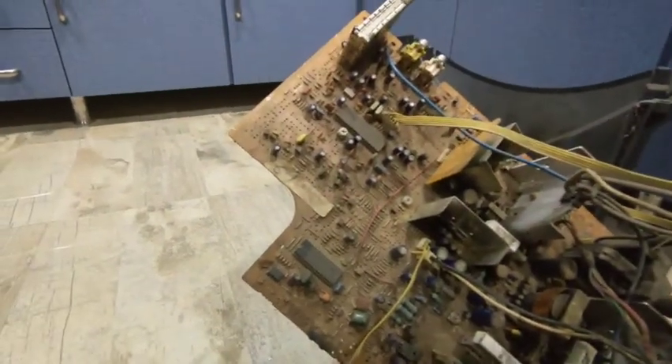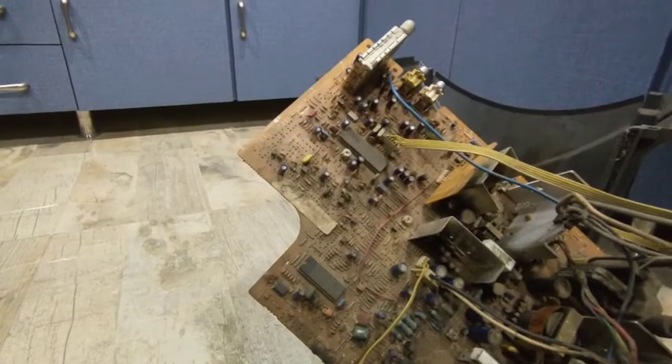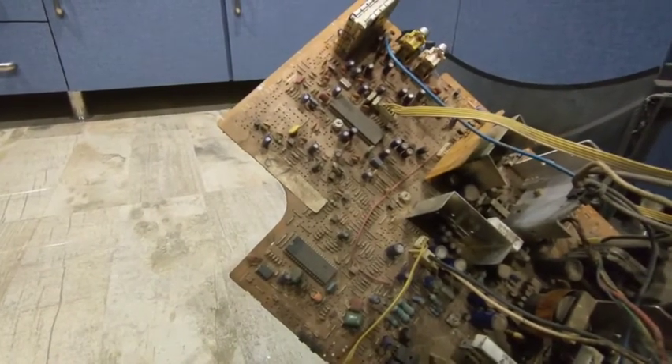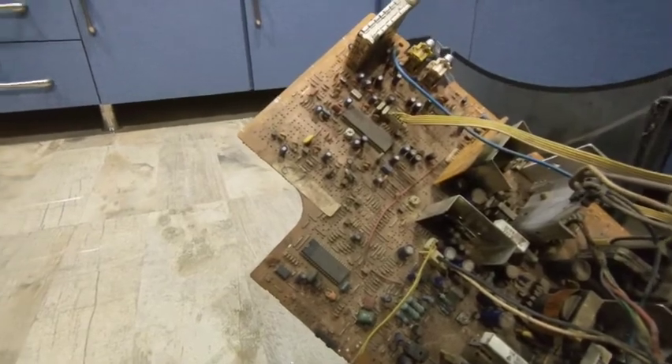And these blue things are the capacitors. The capacitor is made by keeping metal plates parallelly or in a circular manner so that it can store energy. And this ceramic capacitor is also made up of metal plates with ceramic plated on both sides.